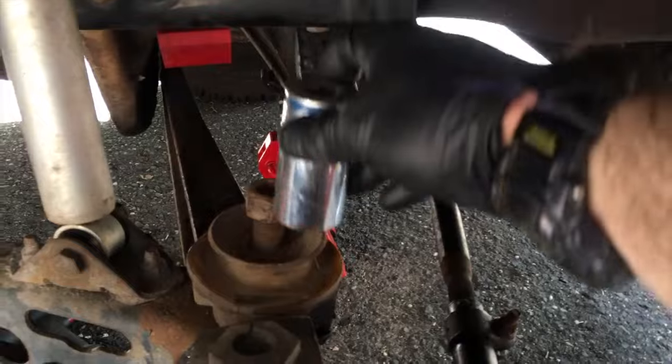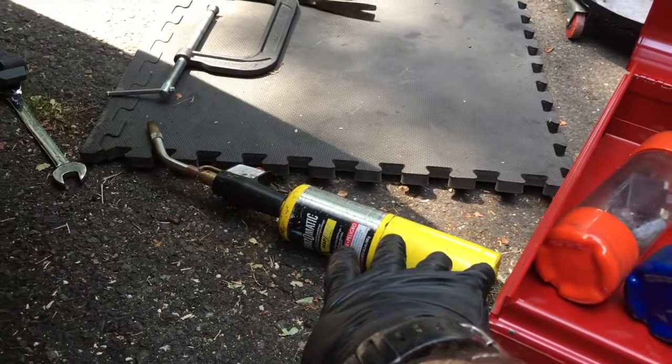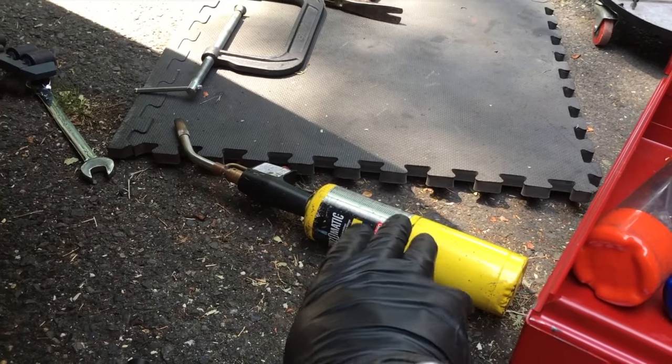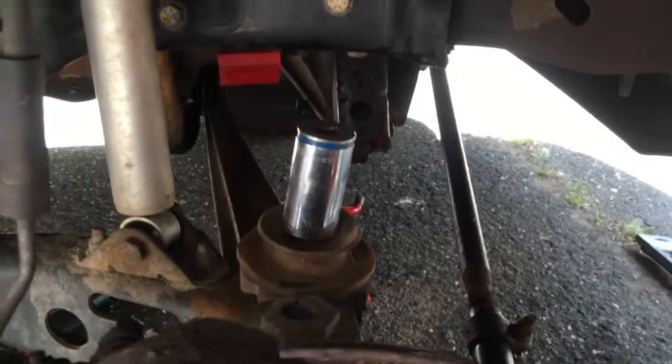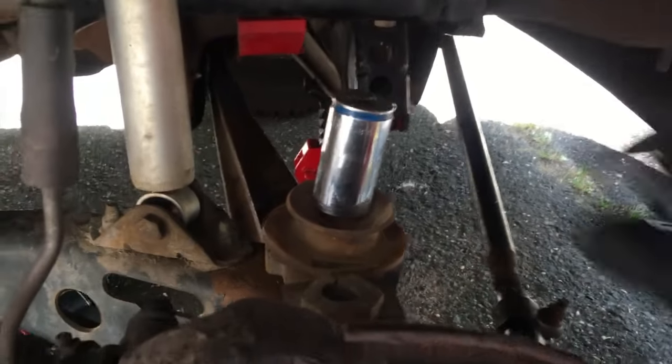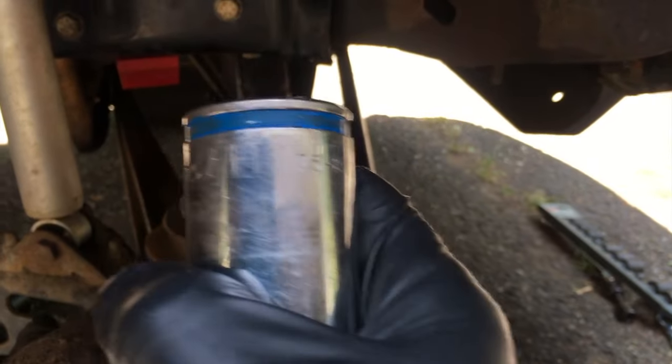To remove the spring you need a 1-1/8 socket — they don't often come in sets; I had to buy this one singly from AutoZone. Fish that down your spring right onto the bolt, then you can use a breaker bar or an impact. I heated the nut up with a propane torch kit from Home Depot — about $25-$30 for the kit with the tank and nozzle. Today I pulled the spring out and went straight down with the impact, but either impact or breaker bar works.